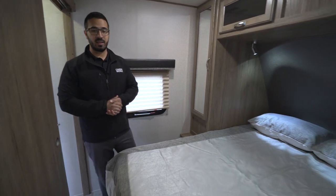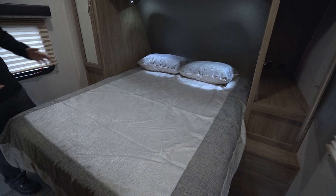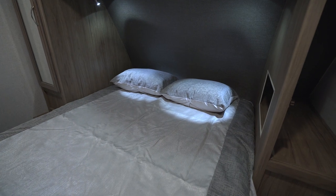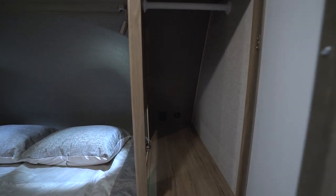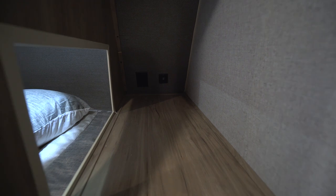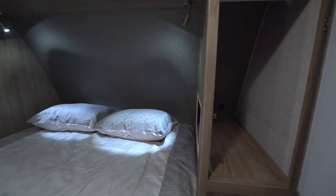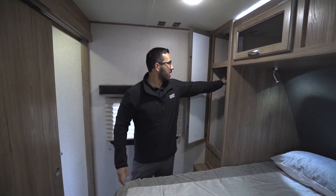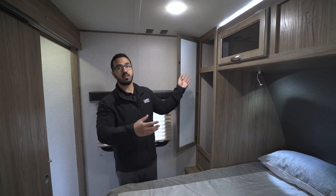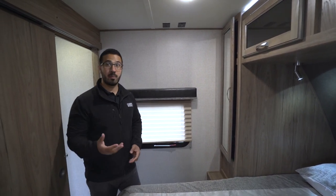Stepping into the master bedroom, right in the center is your queen bed with a nice decorative bedspread and pillows. You have a couple of directional lights up top for reading at night. On both sides you have mirrored wardrobes. On one side there's an electrical outlet as well as a dual USB port, with a big access hole accessible from the bed itself — great for charging a cell phone or running a CPAP machine. You have hanging rods on either side for good hang space, a shelf up top, and a small ledge down below.